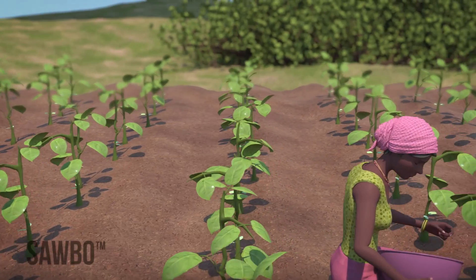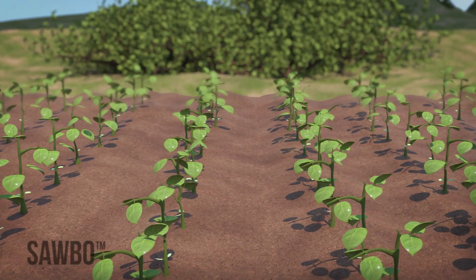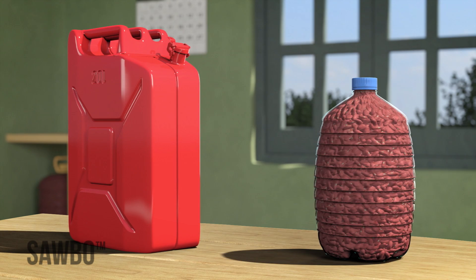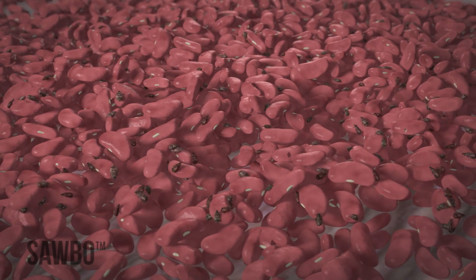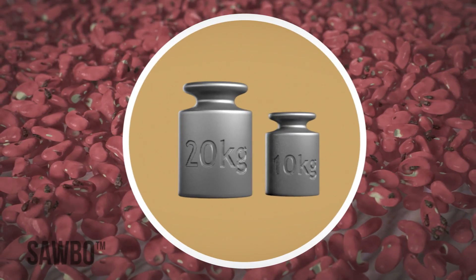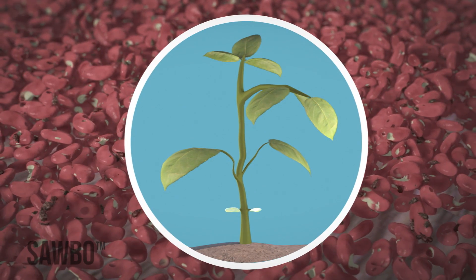In this video, we will explain how to avoid insect damage when storing beans after harvest. This can be done by storing your beans in an airtight jerrycan. Blue weevils are insects that attack beans. They bore holes through the beans that reduce their weight, quality, and chances of germination that allows the beans to grow.